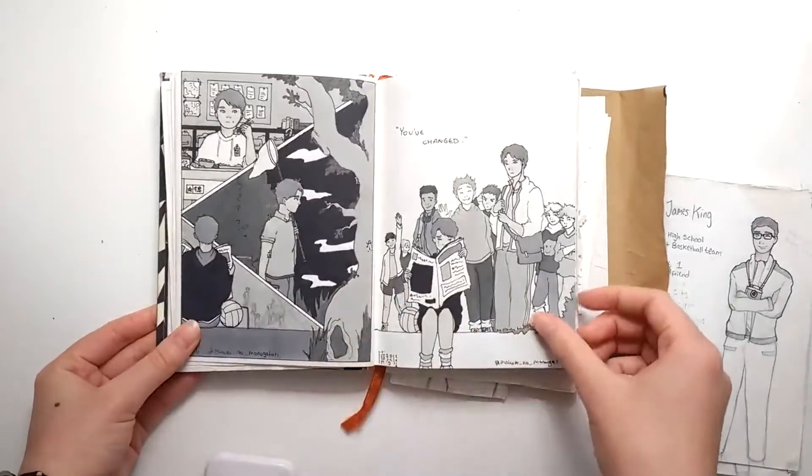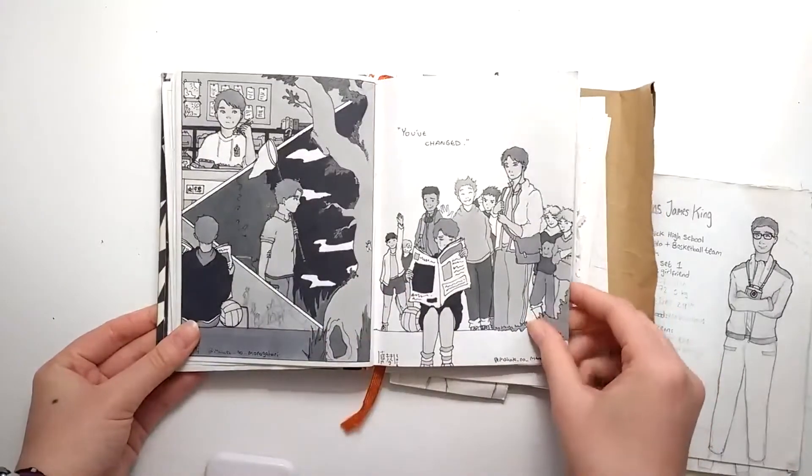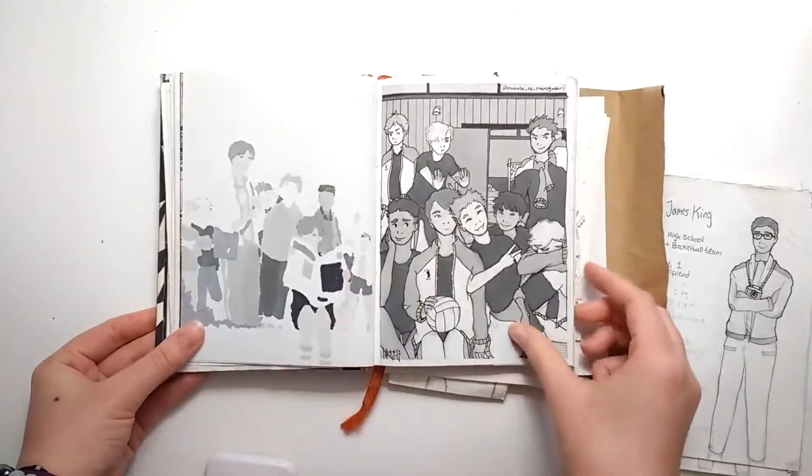A lot of these drawings were of Ushijima Miik — Ushijima, the character from Haikyuu.